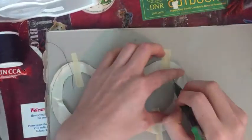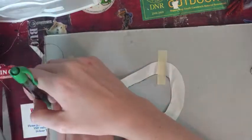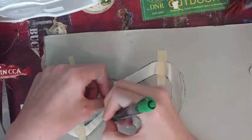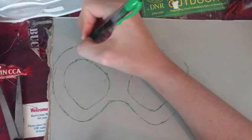Take your outline and trace it onto a thin piece of cardboard. Then remove your outline and begin to cut your shape out.